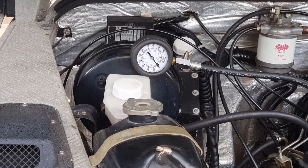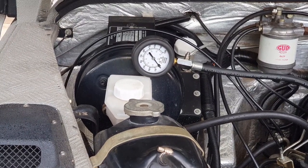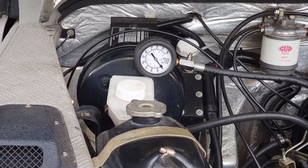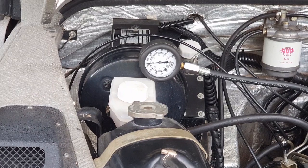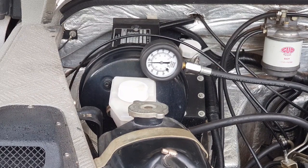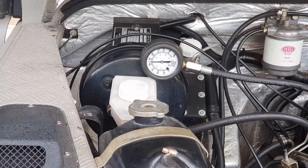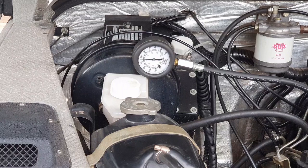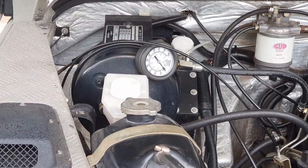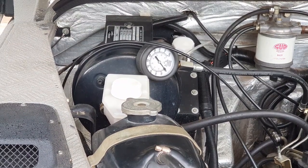This is now cylinder number three. This cylinder has a little bit more — maybe 440 psi. So cylinder one and cylinder two were just around 400 psi; this one has just a little bit more. Now let's try cylinder number four.